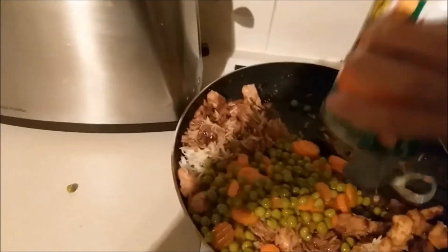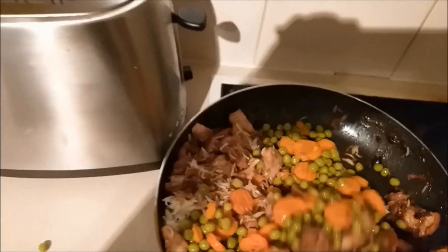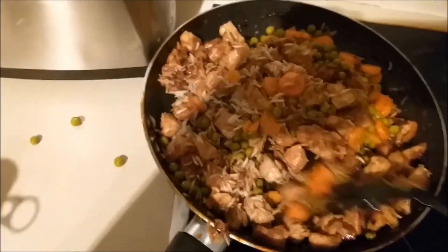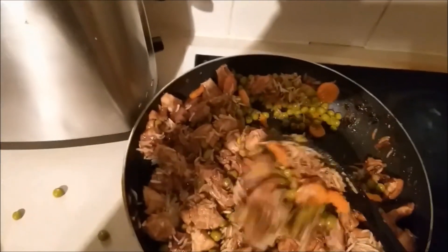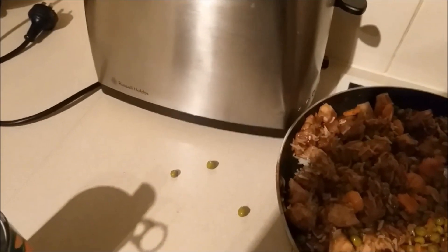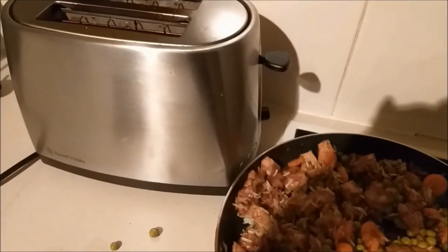I'm putting in the peas and carrots now — going to mash it up a bit. Smells really good! Going to shake it up a little, then grab a spoon. I'll be back in a second — just switching the camera around.